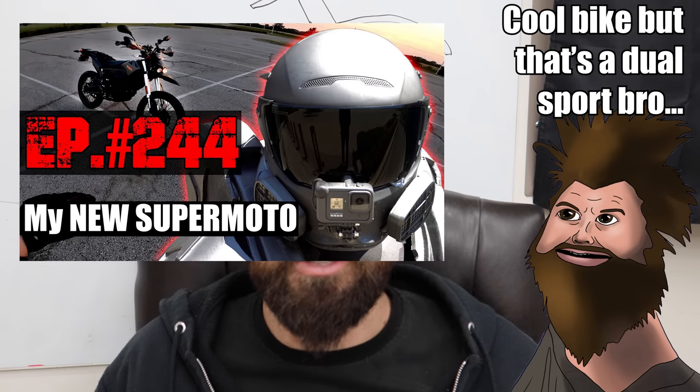You may be saying: what is a supermoto and what are the benefits? I take it for granted because I've been into supermoto since before they were cool. I throw the term out there so regularly. People buy dual sports and think that they're supermoto.